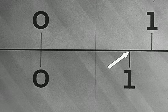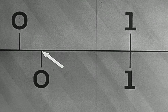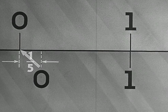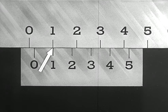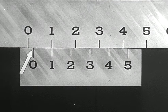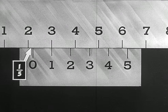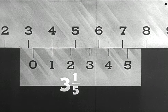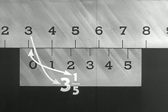When the number-one graduation on the vernier is lined up with any graduation on the main scale, the distance between the zero index on the vernier and the graduation nearest to it on the main scale will be one-fifth of a main scale division. The number-one index on this vernier scale always shows a reading of one-fifth plus the reading on the main scale when it lines up with any main scale graduation. In this case the reading is three and one-fifth: three from the main scale plus one-fifth from the vernier scale.